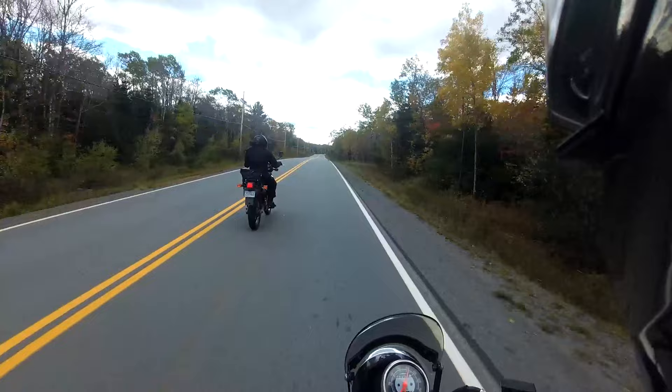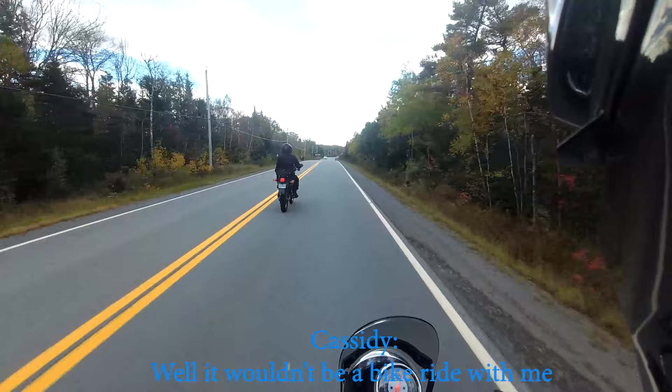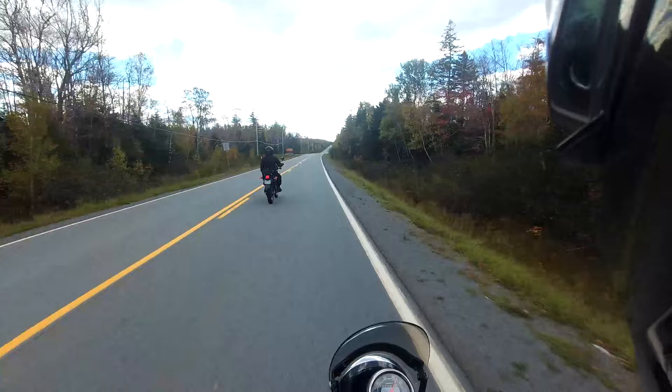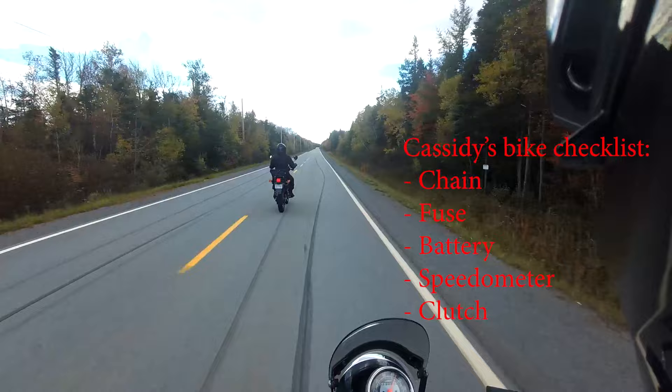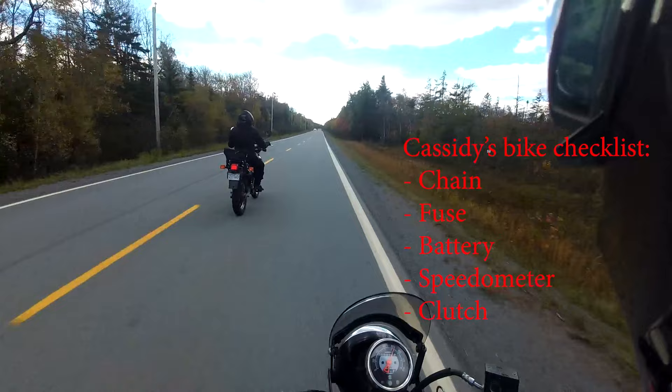We're really not that far. No, God, no. Well, it wouldn't be a bike ride with me unless something made us stop and take the tools out. If it's not the chain, we think it's a fuse. And if it's not the fuse, it's a battery. And if it's not the battery, it's the speedometer. If it's not that, it's your clutch. Okay, good old bike.